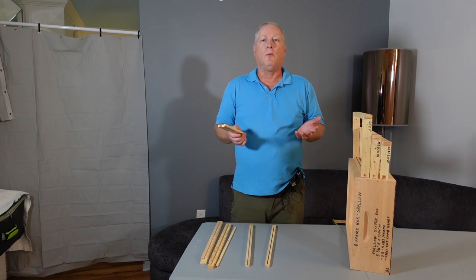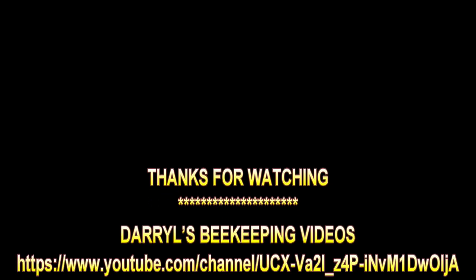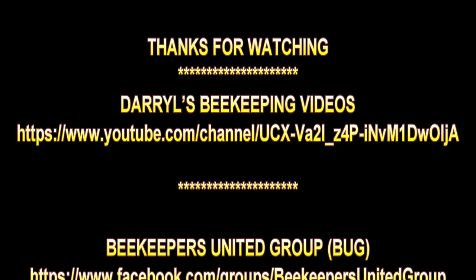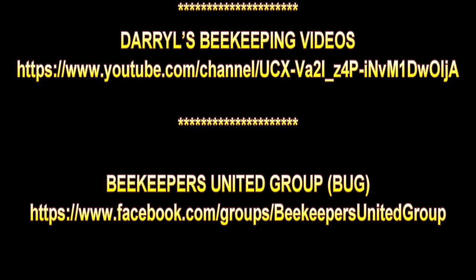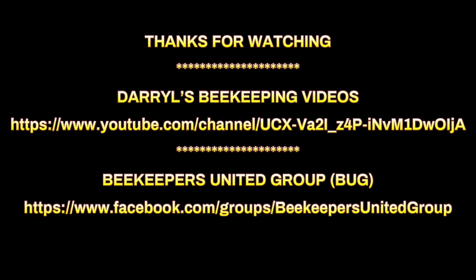Thank you for watching and enjoy your day.